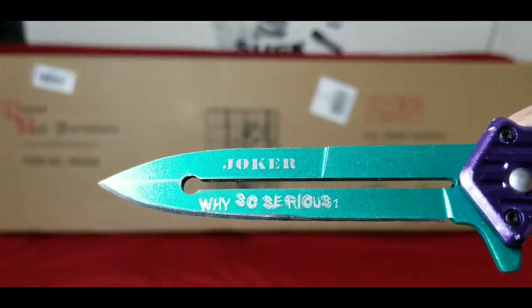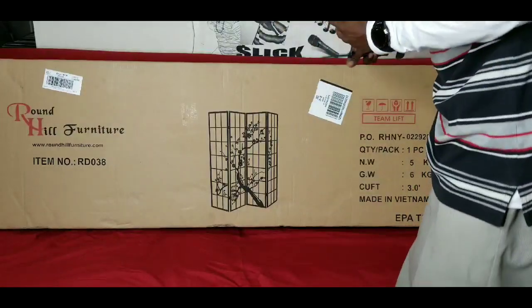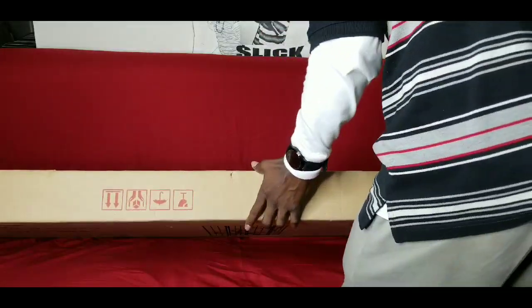I got my joker knife on deck — bam, why so serious — to crack it open and see what we have on the inside. It's a big, long box so I got it sitting on my couch. Let me come around here and take a closer look at this room divider with a beautiful blossom scenery on it.